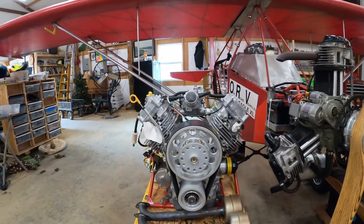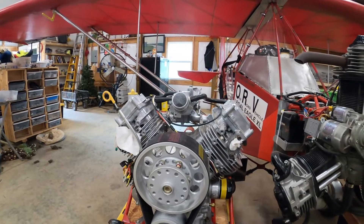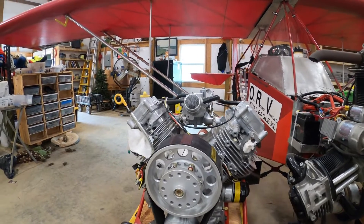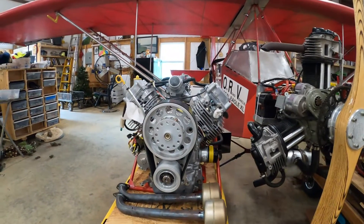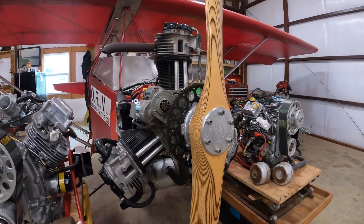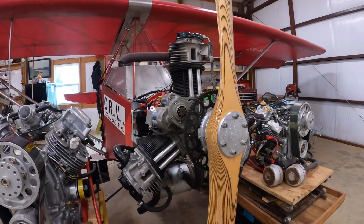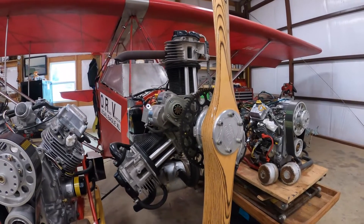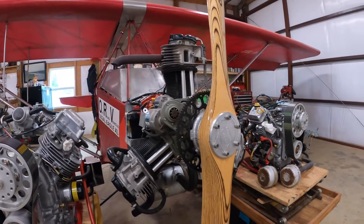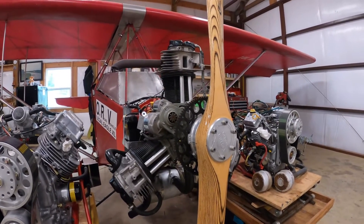The big Briggs & Stratton had the stock carburetor — that's what I used to power it. If a person wanted a little more power, they could go with dual Mikunis and maybe up the RPM a little bit, but on this engine, power is not the problem — weight is the problem. The Verner is the Cadillac of the engines. It's 2,500 RPM and you've got more torque than any of the other engines, with the same horsepower. So you end up with an engine that's fairly light, operates at low RPM, with a higher efficiency prop — a bigger prop.